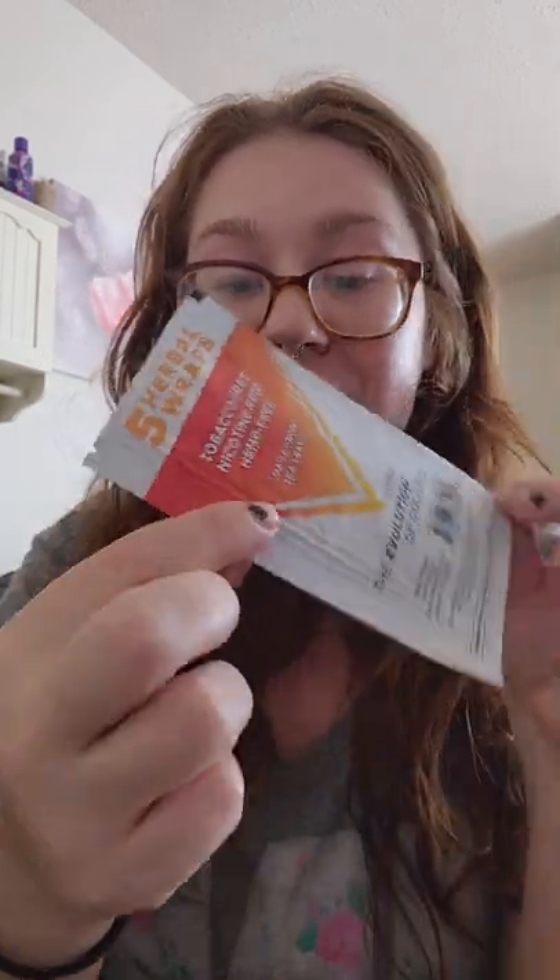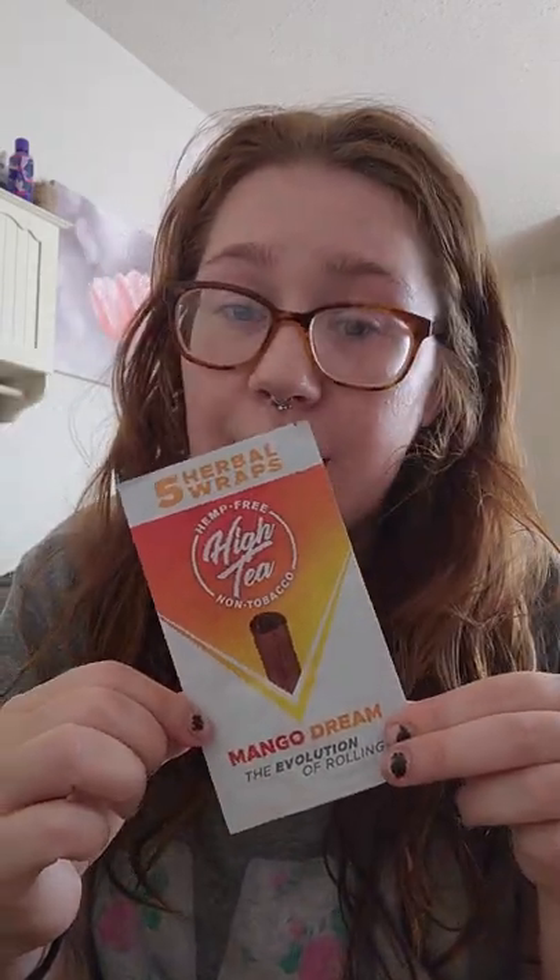And this is what they look like — they're completely flat, literally completely flat. Maybe in the next video I will make a video of me rolling one of these, just so I can have it on video and try it out and see how it goes. I did get it in the mango dream flavor. I'm kind of excited about trying them out.